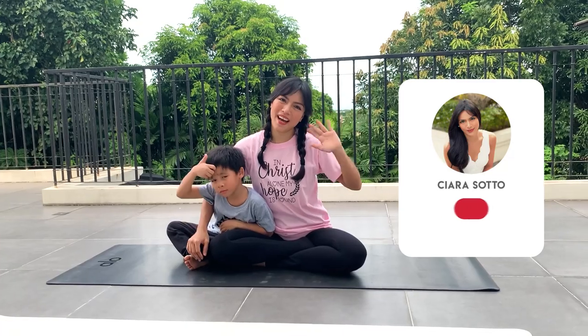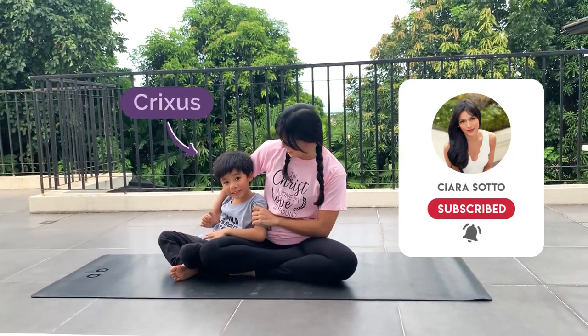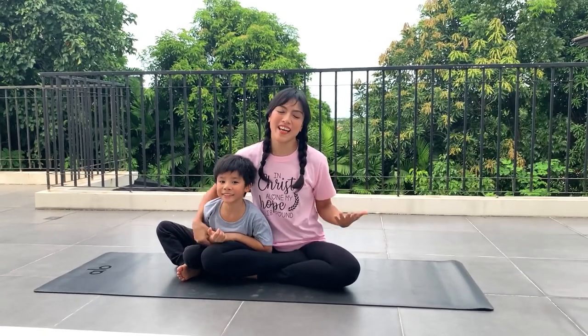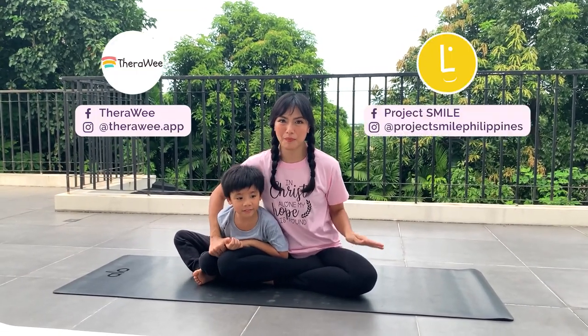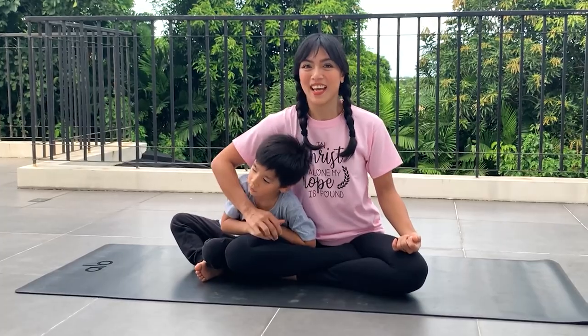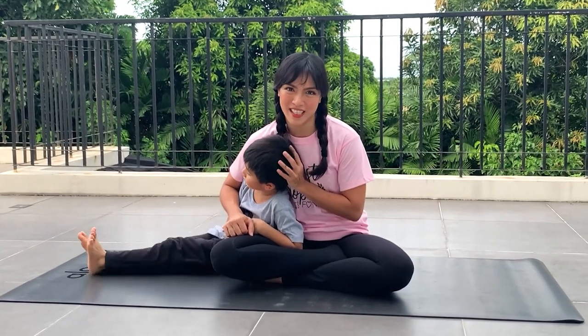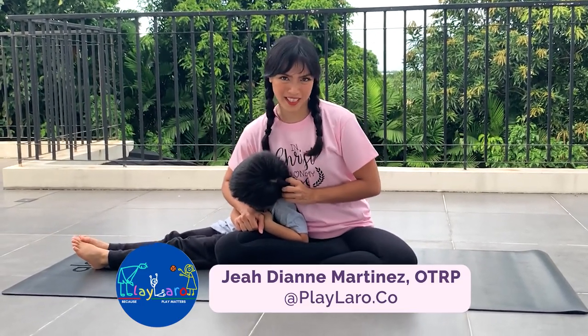Hi guys! Welcome back! It's me again, Shara, and this is Crixus! Recently, I had a webinar with TheraWii and Project SMILE on how to keep an active lifestyle with your kids. And so today, Crixus and I are going to share with you yoga for kids that we learned from teacher Jaya Deanne Martinez.